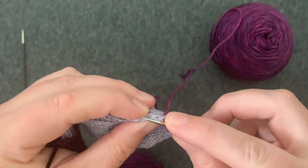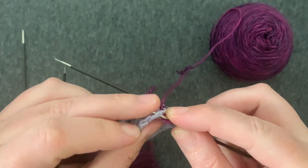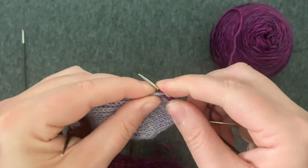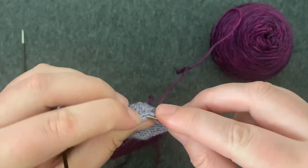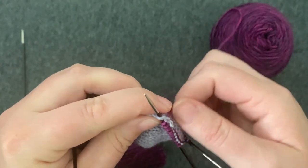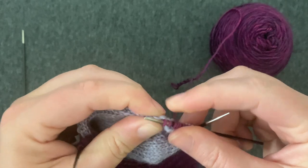We're going to pick up these stitches by inserting our needle into that V on the side, wrapping our yarn around the needle and bringing that stitch through. This is a pick up and knit. We're going to continue picking up and knitting one stitch along the edge of the heel flap until we get to the top of the foot.